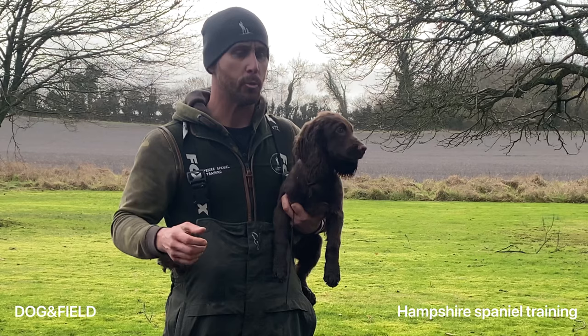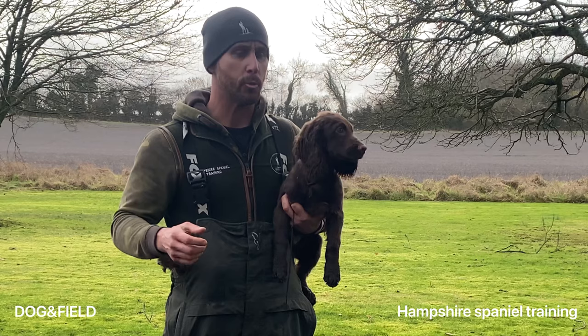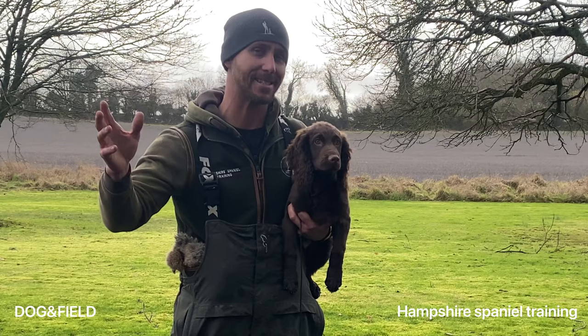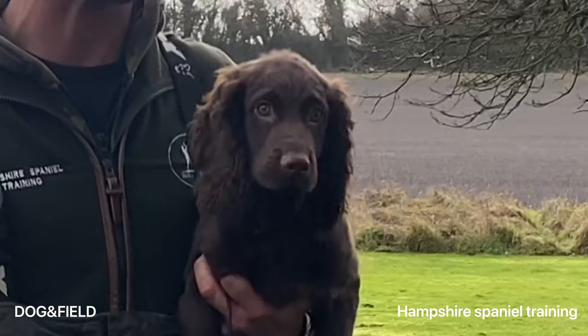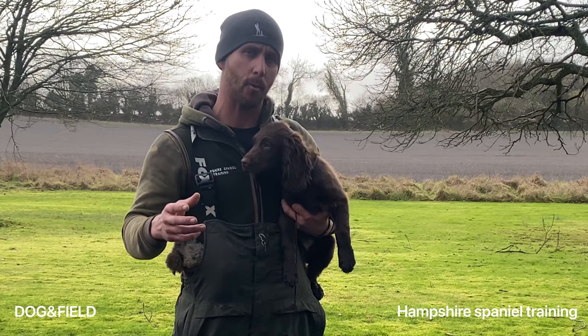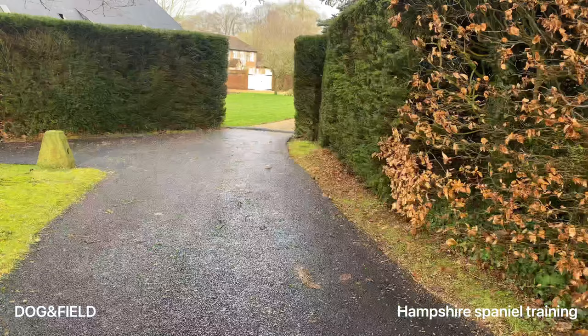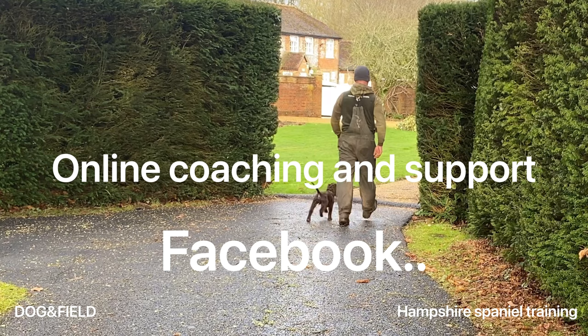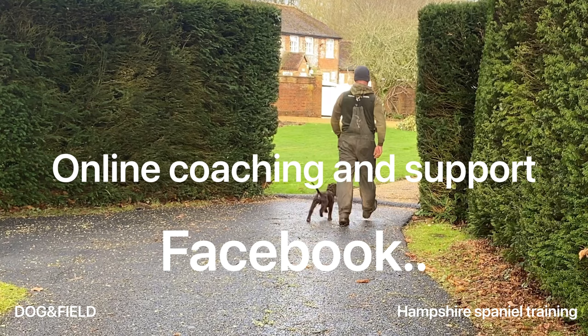I'm pretty pleased with that in general - that went pretty well. Over the coming weeks not an awful lot is going to change. We're just still working on that mark retrieve, teaching that dog to hunt through its nose. I'm doing swipes with my hand holding the retrieve, which is getting the dog used to coming to my hand when I call it - I'll replace that with a whistle later. Just slowly going to progress that on over the weeks. Making sure that as he starts to get a little bit more confident, he doesn't try and get the better of me. Thanks for watching guys - don't forget to follow me on Facebook, Instagram and YouTube, and if you want any help with online coaching just contact me on Facebook.